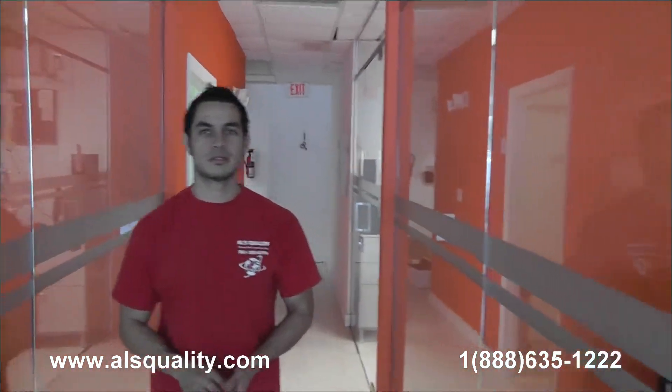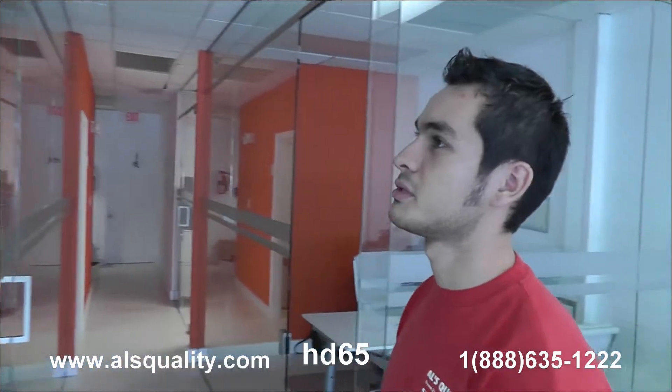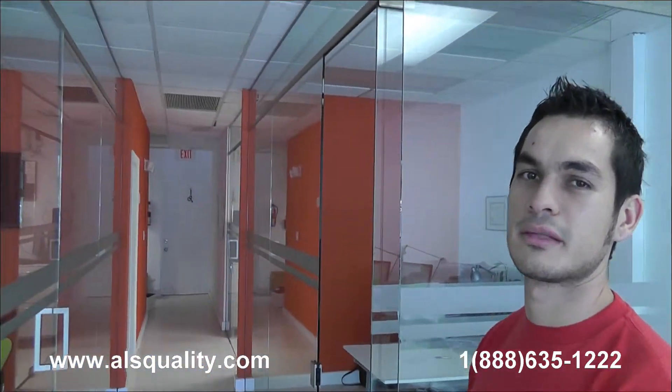So these are the glass partitions at a real estate office that we wanted to show you. It's completely frameless — you can barely see all the hardware that we have. We'd love to see your comments and we'll be more than happy to share our thoughts. Thank you.